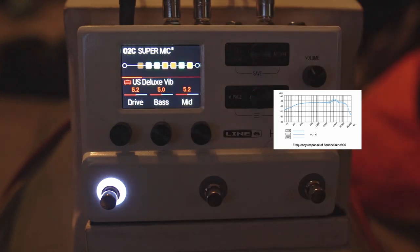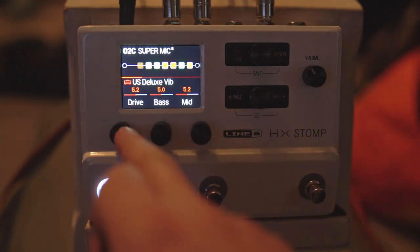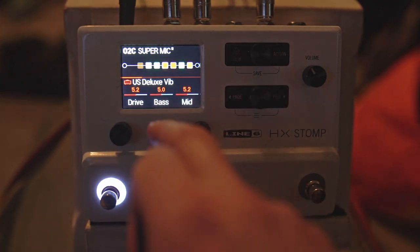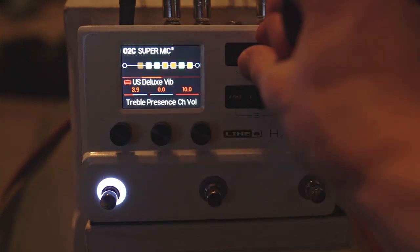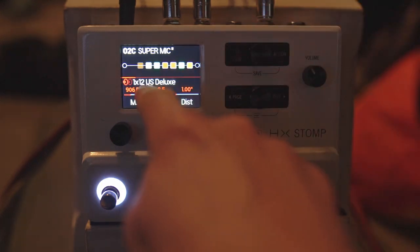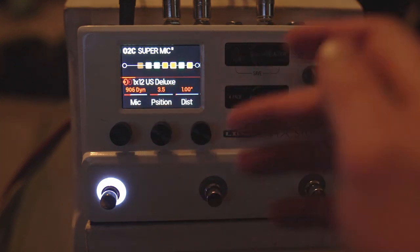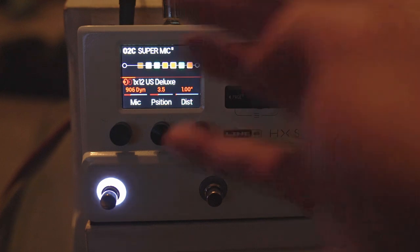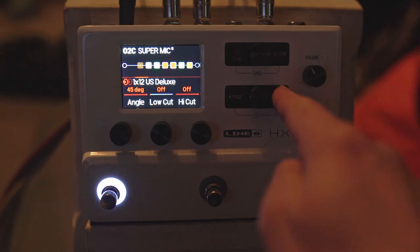Then we're going into the US Deluxe Vibrato with more or less stock settings: 5.2 drive — so a little bit of dirt — bass 5, mids 5.2, treble at 3.9, presence off. Then here's the real key: we've got the US Deluxe cab with the 906 dynamic mic. This has quite a nice kind of top end, not too bright — that's what I'm liking about it. Position 3.5, 45 degree angle.